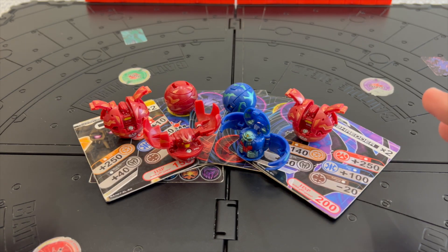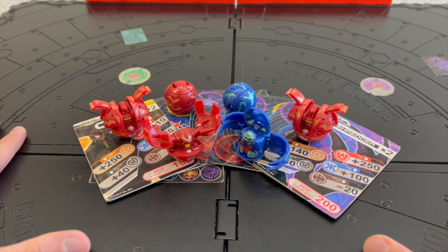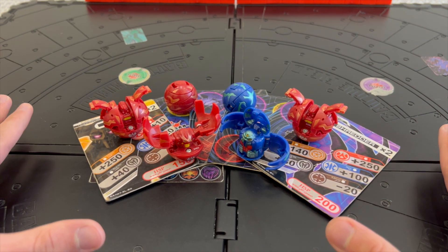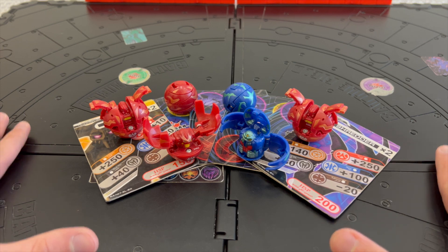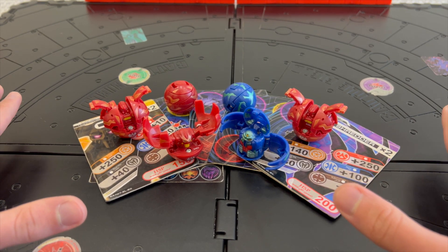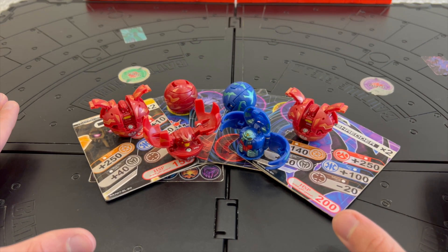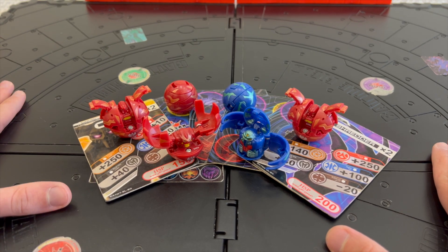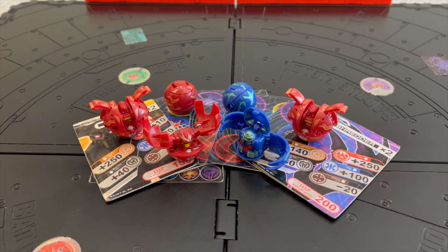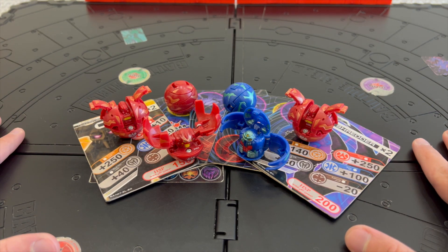The first ever Bakugan product I got was this Bakugan Battle Arena. It is a very common and the first ever type of Bakugan Battle Arena released — it's the square one. I got into Bakugan back in 2009 when I visited Jeddah in Saudi Arabia, and this is where I got the board and the first ever Bakugan toys, which were these six Bakugan over here.